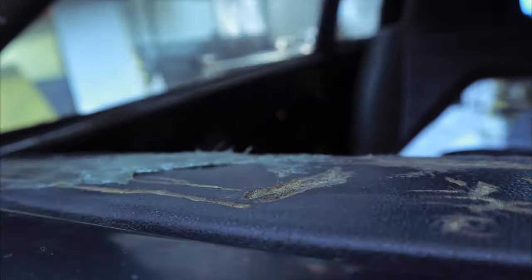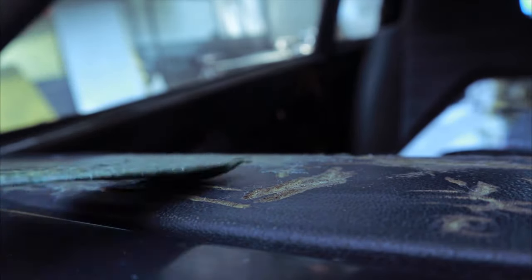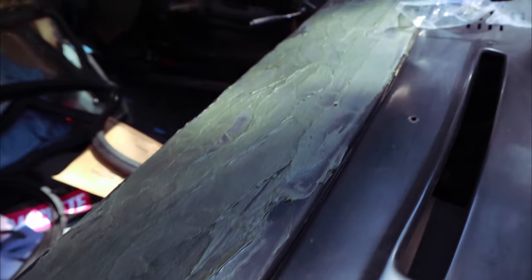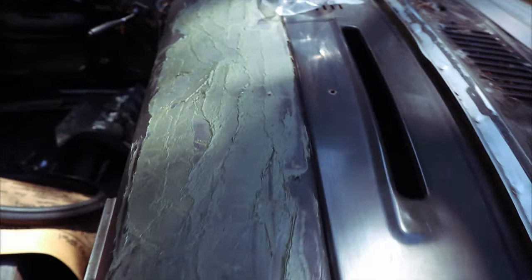It was really hot out and everything was drying pretty quick, so I did a pretty messy job as you can see. It can all be sanded down, so try not to worry too much. I'd say the thinner coat the better, but things were getting crazy for me.